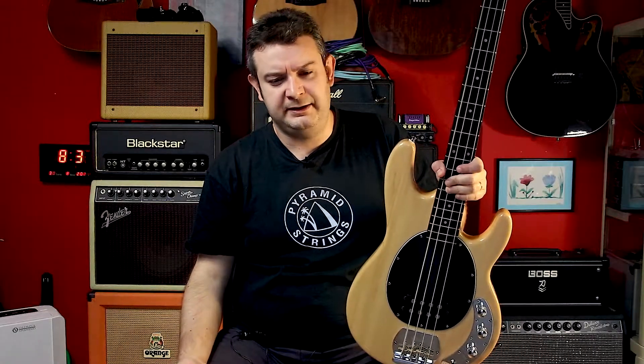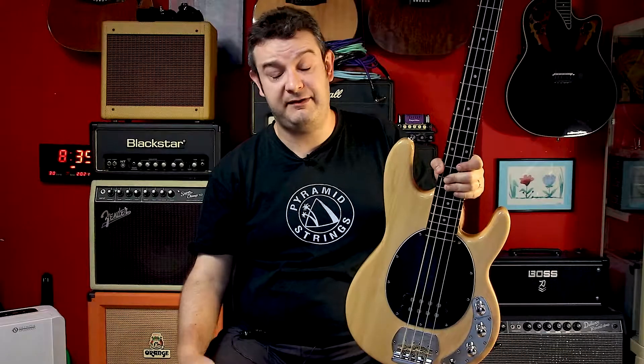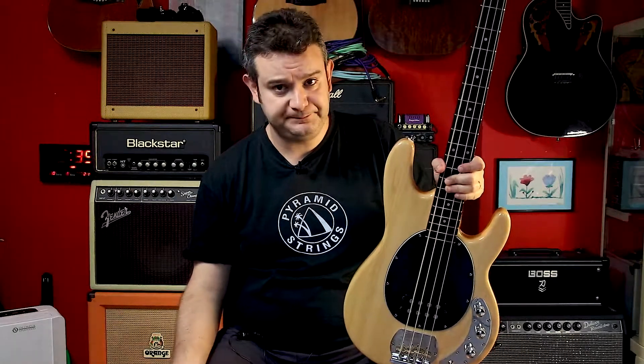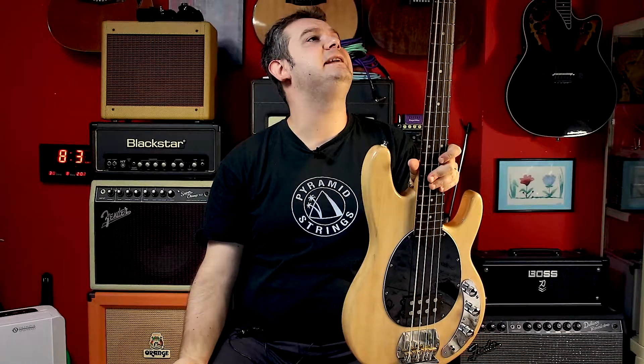It's an Italian brand that was very very popular here in Italy, I think in the seventies. They were making inexpensive instruments made in Italy. So it was very very popular. They now make instruments in China. This is a Chinese bass, it was made in 2015.